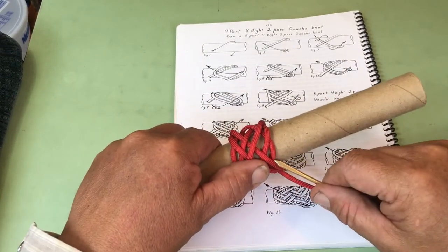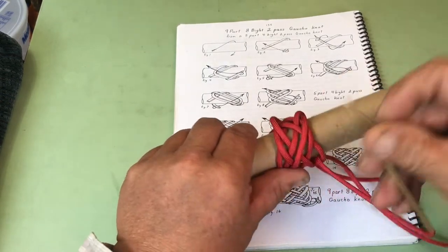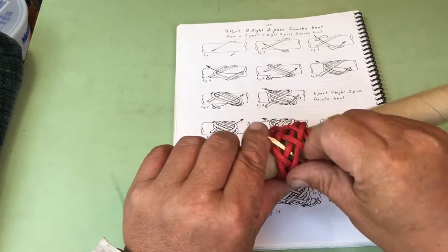Now we catch. See how this was wanting to climb under there? You'd have to be careful. Under one, over two, under two, over two.